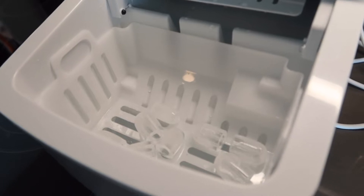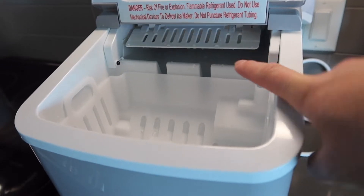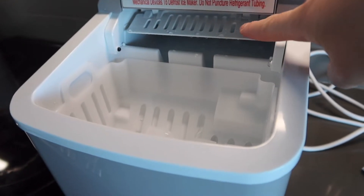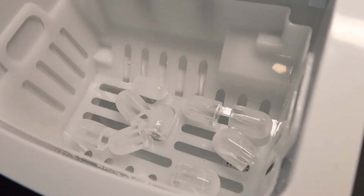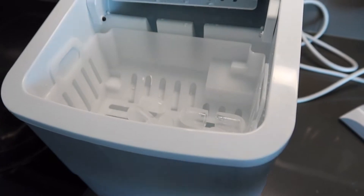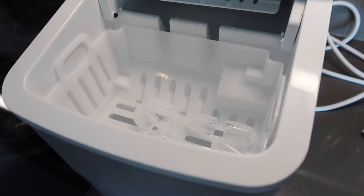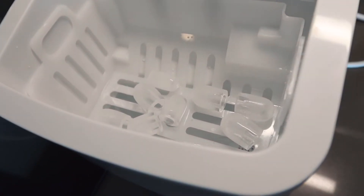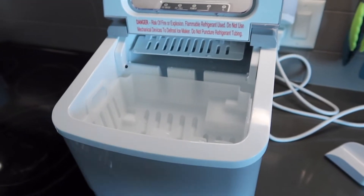That is basically how the product works — it brings the tray up, creates the ice cube, drops it down, then uses a little claw to push it out. This is the first result and it definitely does work, actually works pretty well. That first batch took roughly around five minutes.